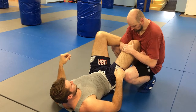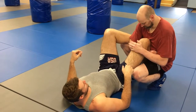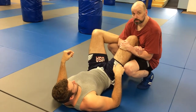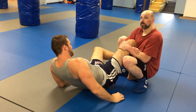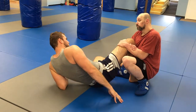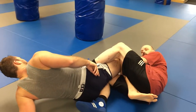This hand grabs the femur, this one grabs the wrist, and a tight Kimura grip. Then you're just going to pressure in and sit back. If it's not quite enough pressure to finish, from here throw your leg over the top of his hip.